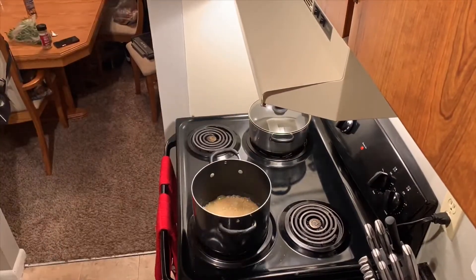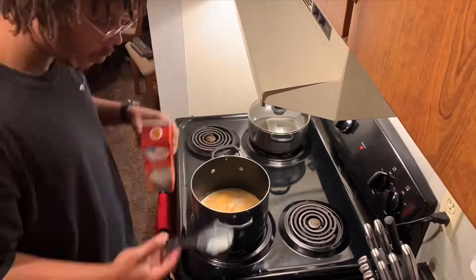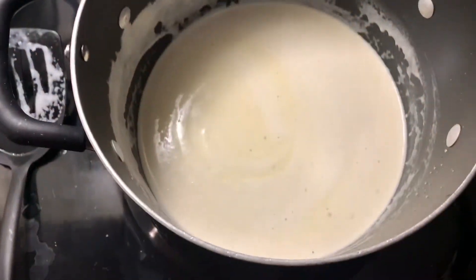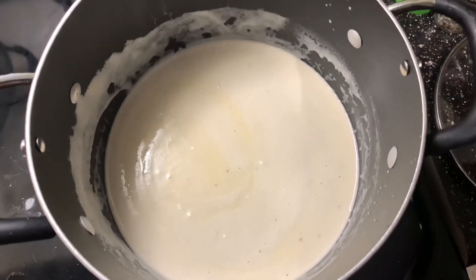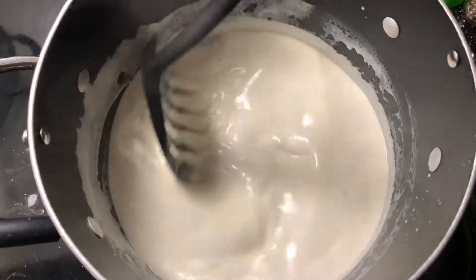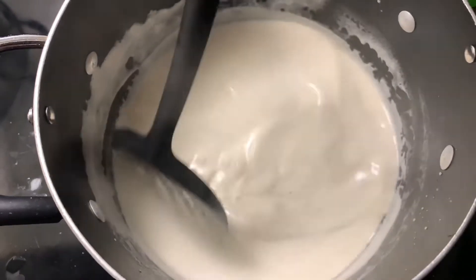You want to start off with butter. Put the butter and the seasoning in there first. Once that comes to a slight little bubble, you want to put your whipping cream in there. I also put some seasoning in there before the whipping cream — that's why you see all the specks of seasoning. Once it starts bubbling up, you want to stir that up a little bit, and it's starting to look good.